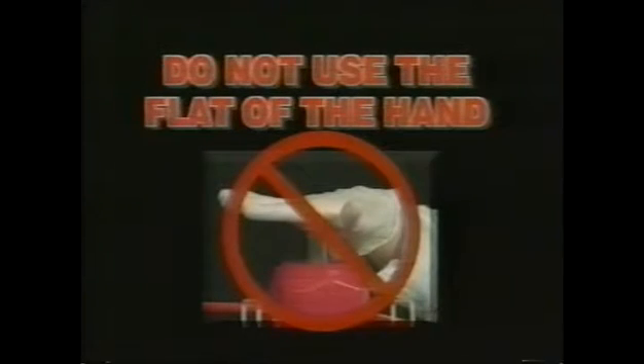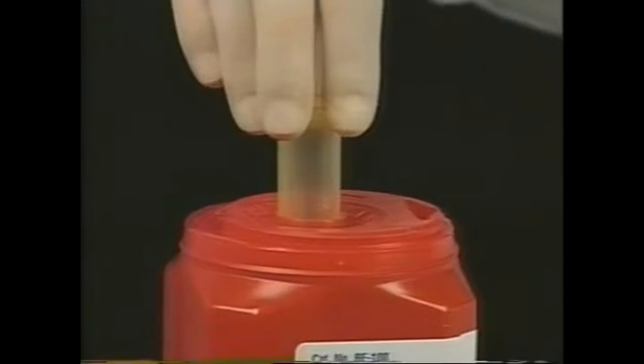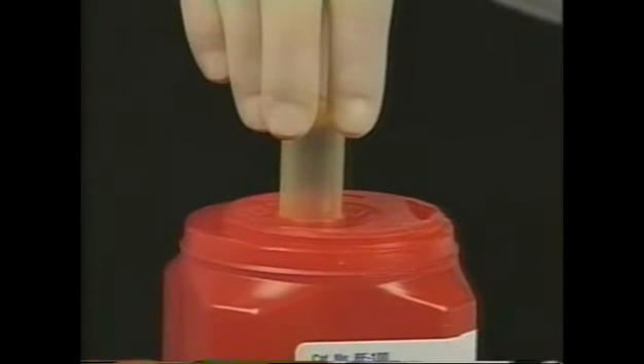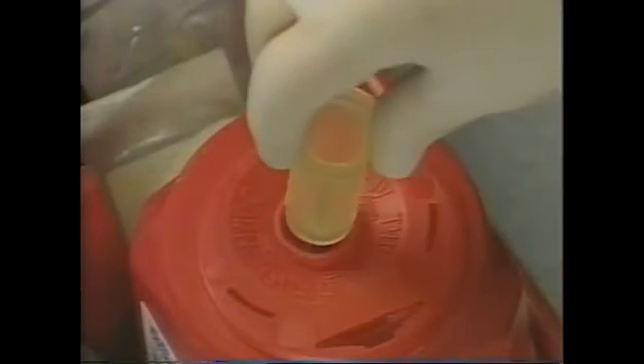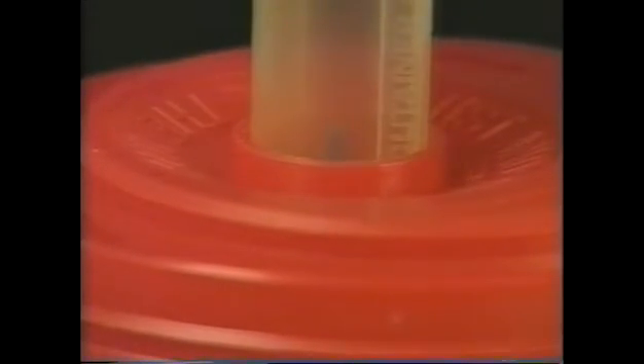Do not use the flat of the hand to operate the AND unit. Always grasp the holder by the flanges, slightly twist to the left, and slowly push to the end of the stroke, making certain the needle has been safely deposited into the container. Remember, listen for the three clicks as you push down. Do not put the holder into the top AND opening at an angle — always insert the needle holder vertically, as perpendicular as possible. A raised ring has been incorporated into the AND top to help insert the needle holder upright.